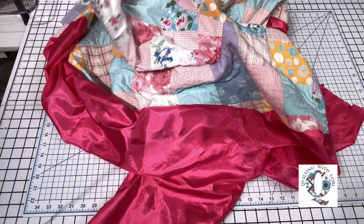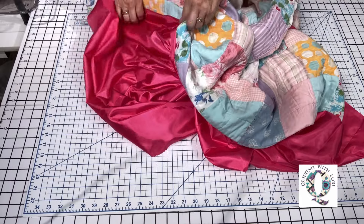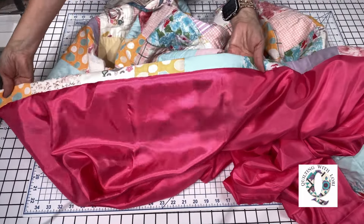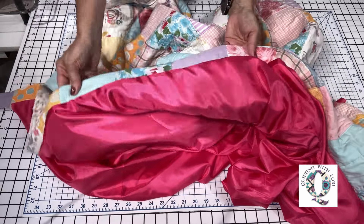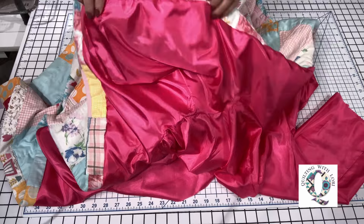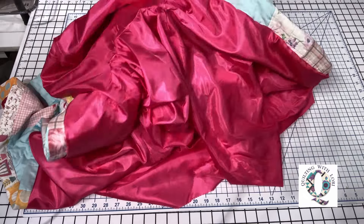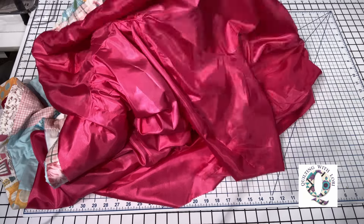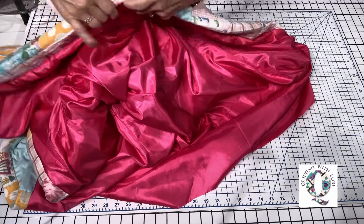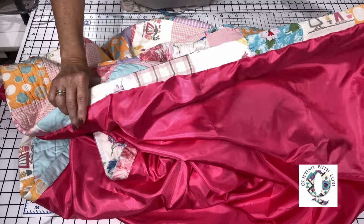I need to get the lining sleeves into the sleeves. I reach my arm up the quilted sleeve, grab the lining sleeve, and pull it through — there we go! That's what I was looking for. Now everything has to be pressed.